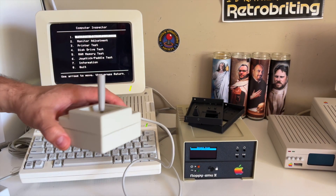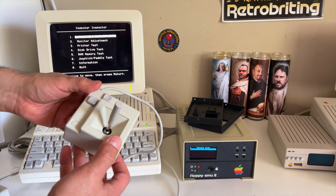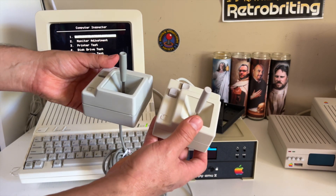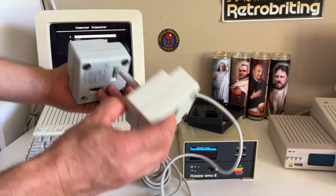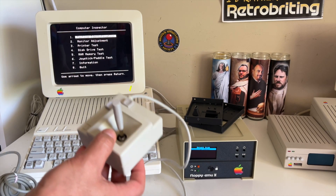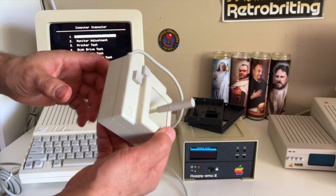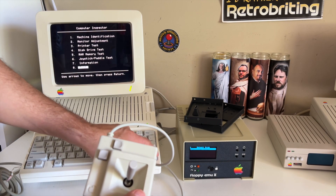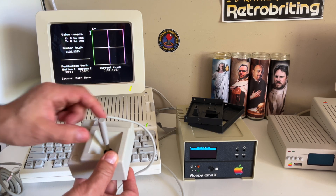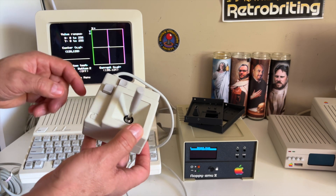We're going to start with the new Apple II joystick. This is a recreation in 3D of the original Apple joystick. In comparison, there is an original Apple joystick and this is our new version — they're very similar. One difference is it doesn't have the adjustments, but other than that it has almost the same look and feel. Right now I have it connected to this computer, let's go to the MECC — as you can see it works perfectly, it's centered.